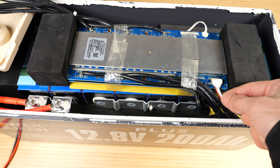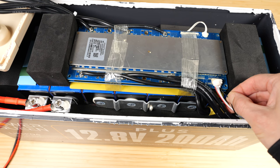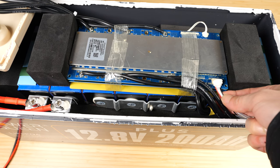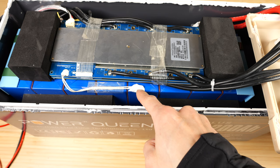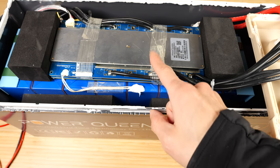This right here is a standard battery balancer — you can see it has five wires: black to the negative terminal, red to the positive terminal, and the middle three connect to each cell. When you have four cells, you have five total wires. This right here is the temperature probe, glued towards the middle of the pack to sense temperature. In case of any over-temperature scenario, it will shut itself down.